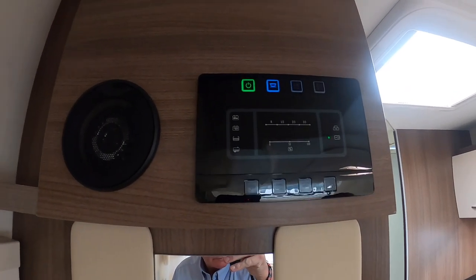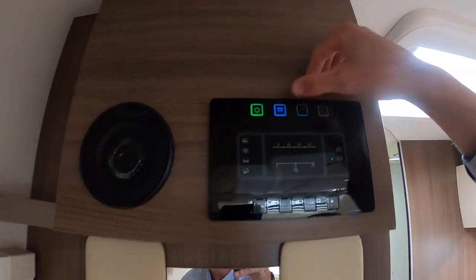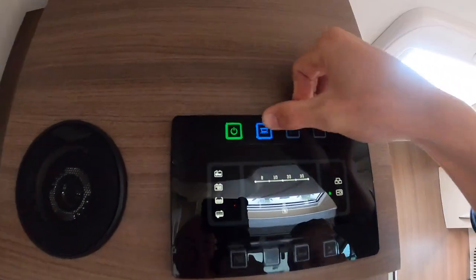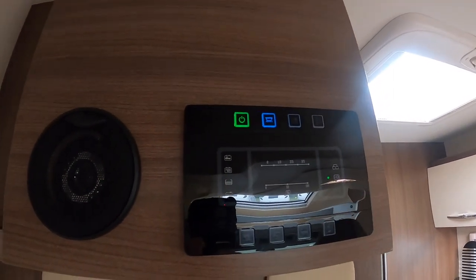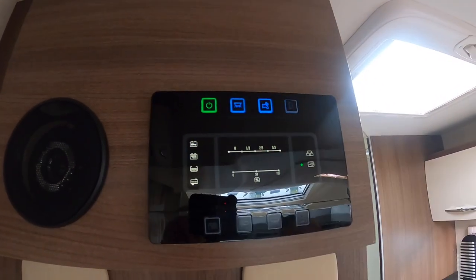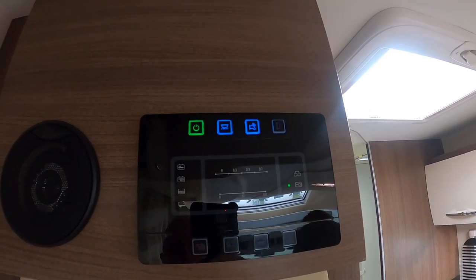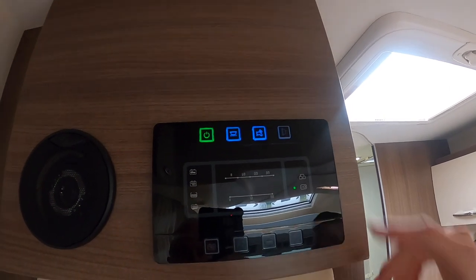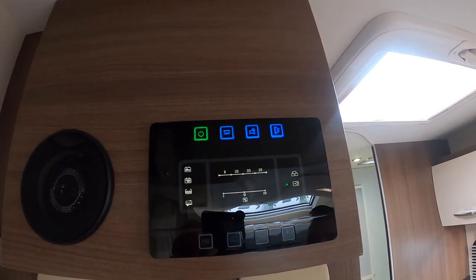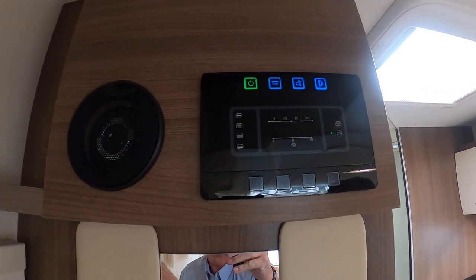And it wouldn't be your 3-pin plug — so you'd only be able to use 12 volt appliances. Next to it you've got your lights — these are all your downlights and they are all individually switched around the vehicle. You've got your pump which you must put on to use your toilet, your shower, your hand basin, your kitchen sink. You've got your awning light — the same light but on the outside of the vehicle.